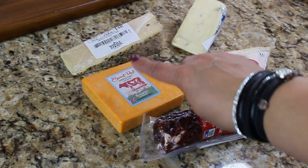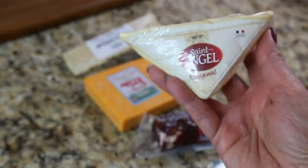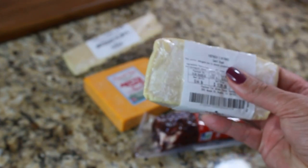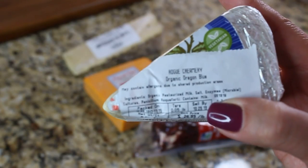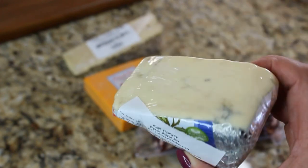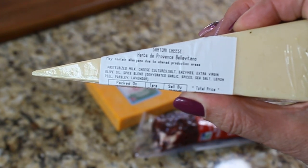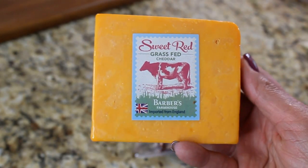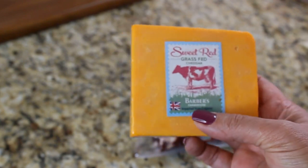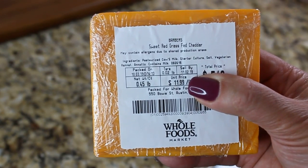My soft cheese choice today is Saint Angel, which is probably one of my favorite triple creams from France. My blue cheese selection is a blue cheese from Oregon which practically melts in your mouth. My hard cheese selection is this Herbs de Provence Bellavitano — it's a great herbal cheese from Wisconsin. My unique cheese selection is this sweet red Grassfed cheddar, which is very interesting: it's aged 12 years and has the most amazing taste.